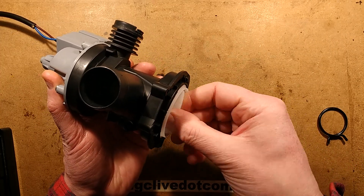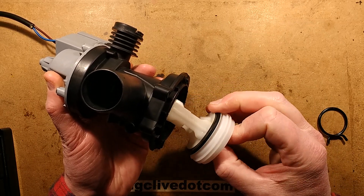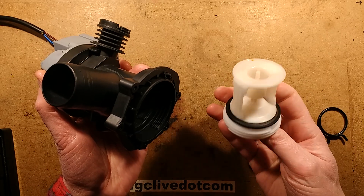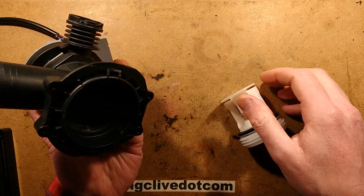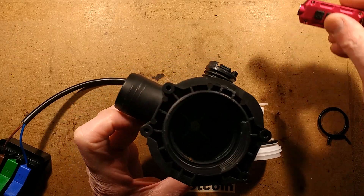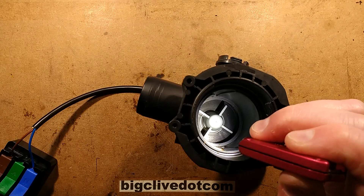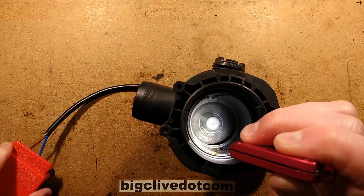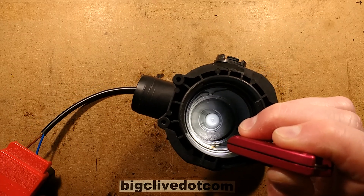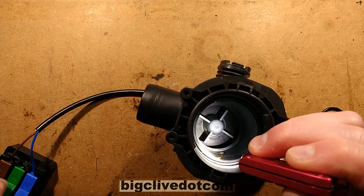You unscrew this, and it's a filter trap with a seal in it. You can then not only get the debris that was caught in this filter, but you can actually get access inside to the whole pump. Now you can see the impeller. Let's power it up again — there we go. So that's the impeller, and it's a very simple system.